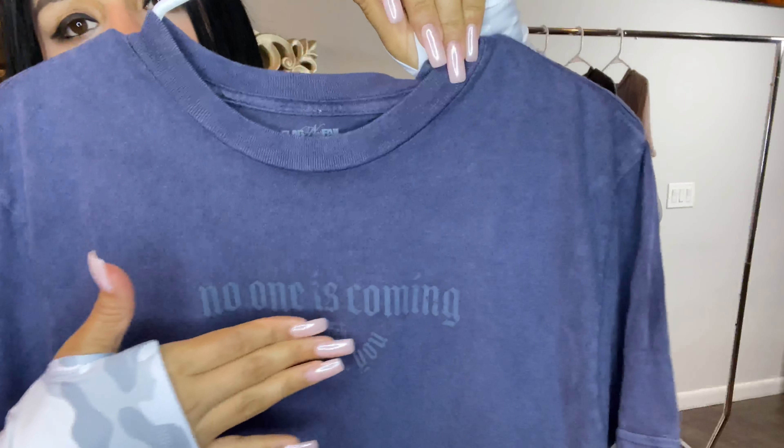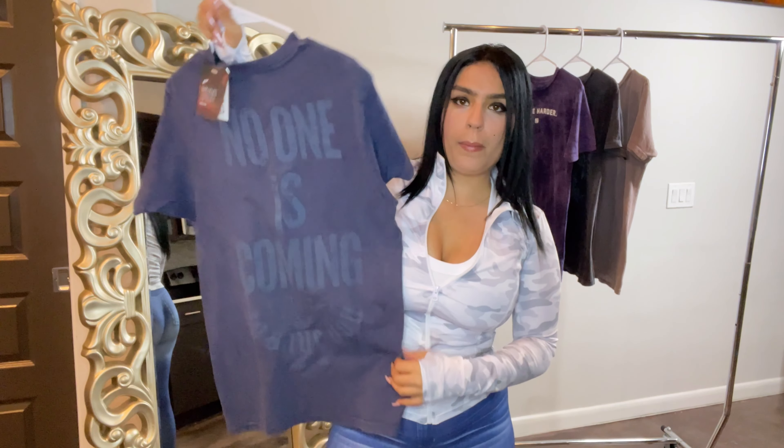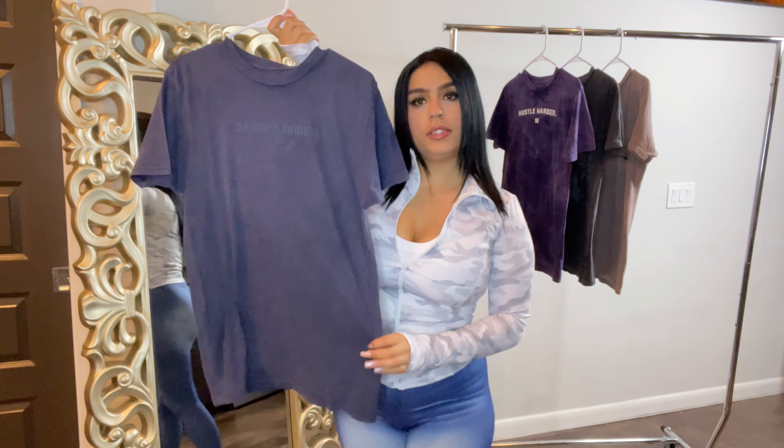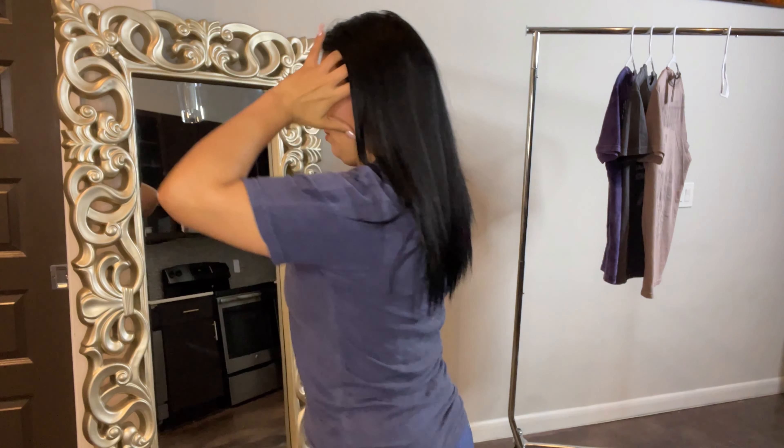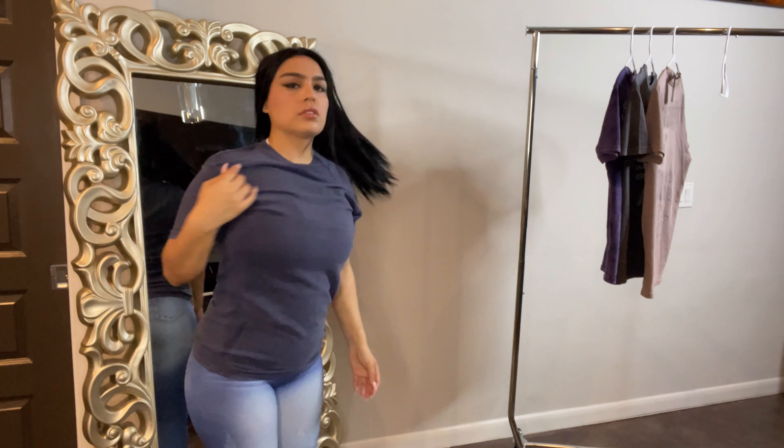Then we have another No One Is Coming oversized t-shirt in navy. It has 'Coming to Save You' on the front as a small chest graphic, and then the large 'No One Is Coming' on the back. This also comes in seven different colors and is 100% cotton. I really love the fit of these — they're super comfortable and I can't wait to get them in all seven colors.